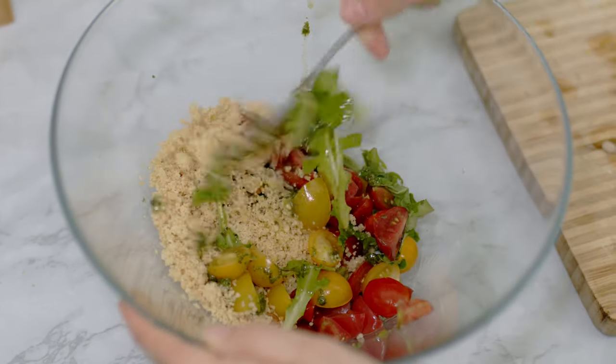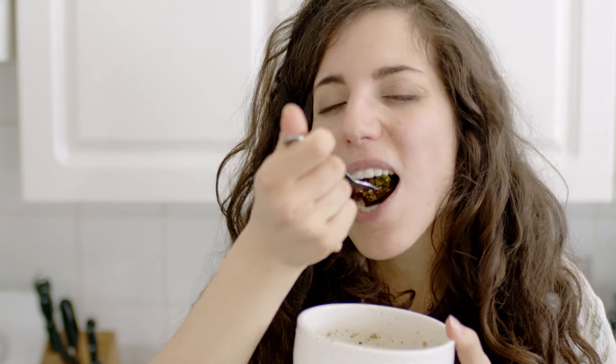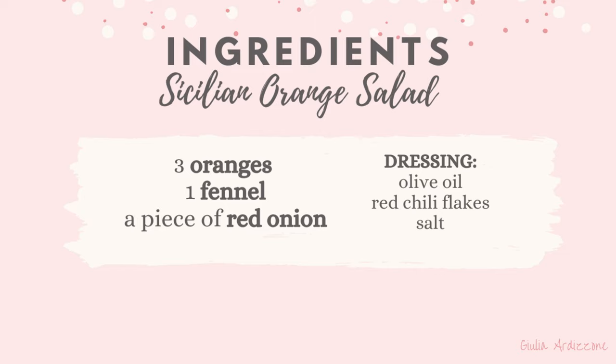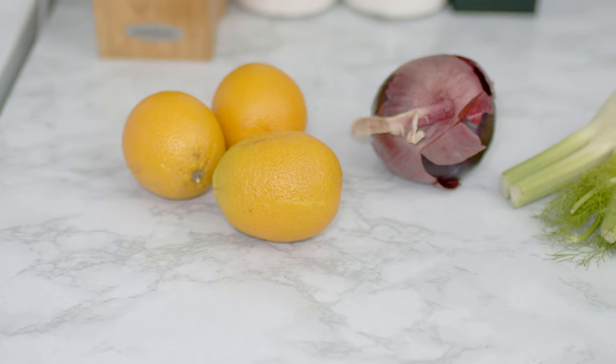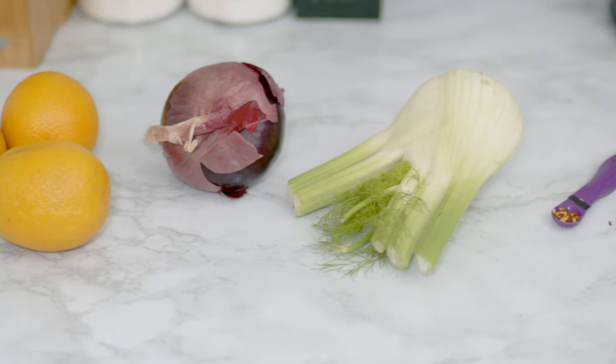I add some pieces of almonds for an extra crunch and mix everything well. This salad is one of my favorites — it's so flavorful and yet so easy to make.